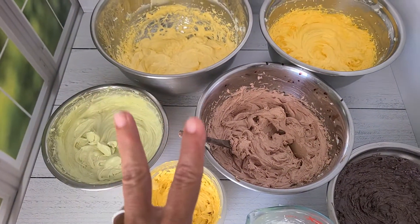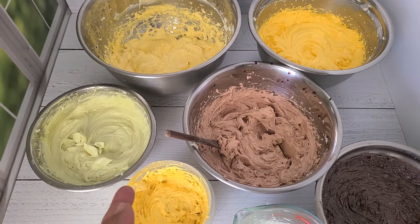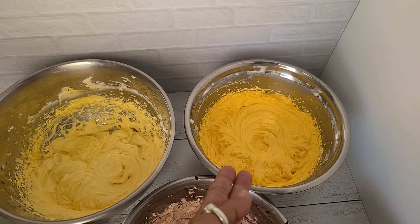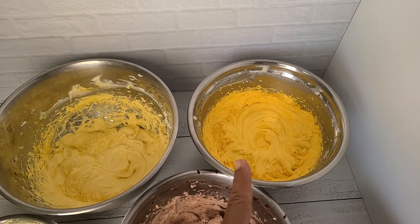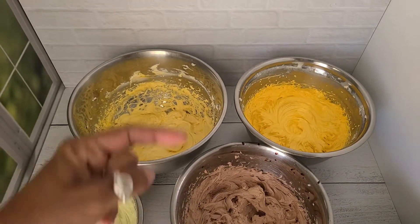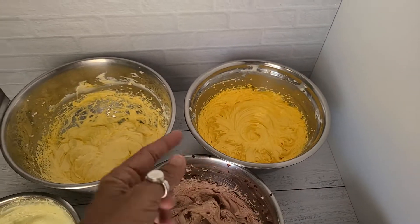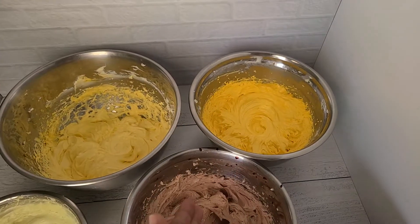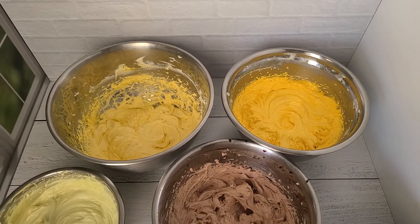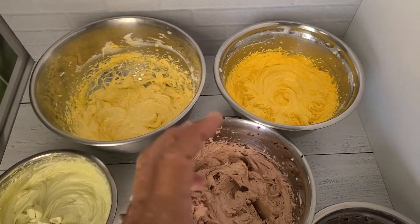All these butters — not this one, but all these — use the same base: two parts kukupuasu, two parts tucuman butter, and one part oil. So let's say two ounces of kukupuasu, two ounces of tucuman, and one part oil. Kukupuasu and tucuman have a high melting point, meaning they need to be really hot to melt. But when you add oil, that melting point goes down.